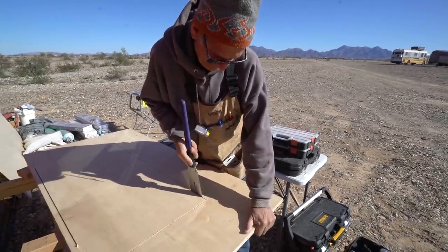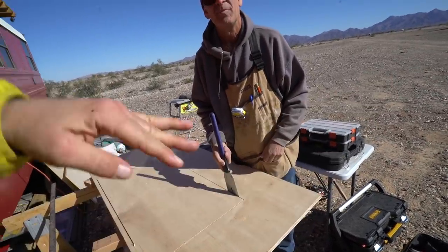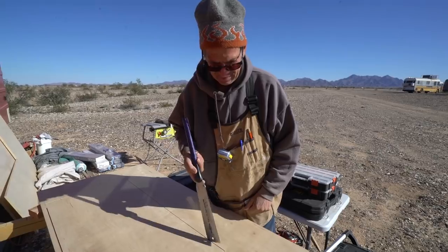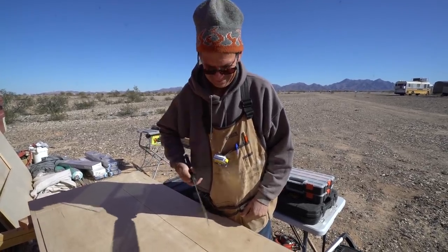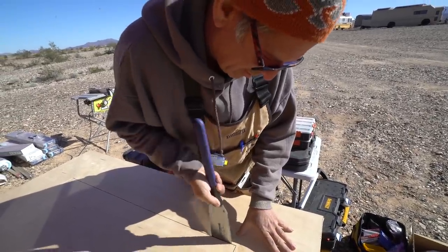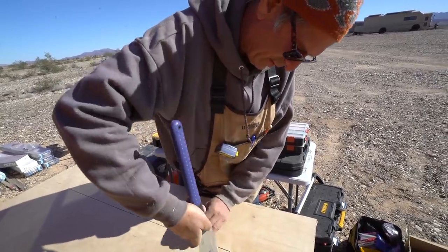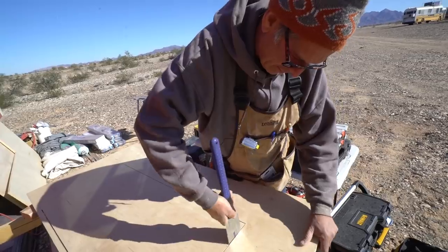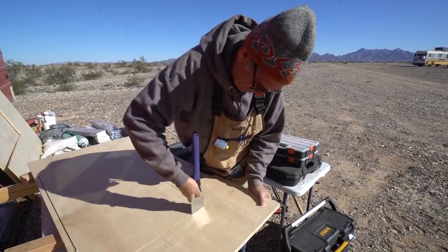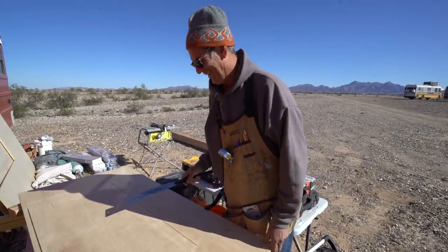I just asked Eric a great question. He's using the skill saw, which has a little curvature to the circular blade. So once you get close to the edge, I asked do you flip it over? He replied, nope, I just use my handy-dandy Japanese saw, which only cuts on the pull. You could use a jigsaw too, but with the Japanese saw he gets a lot nicer control.